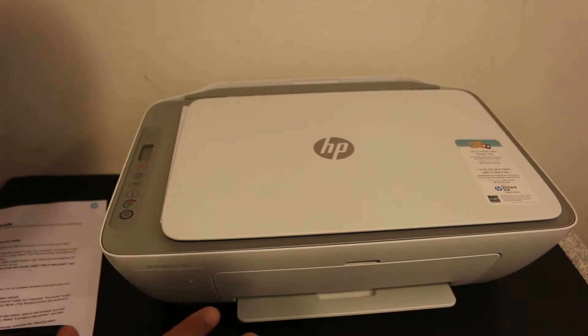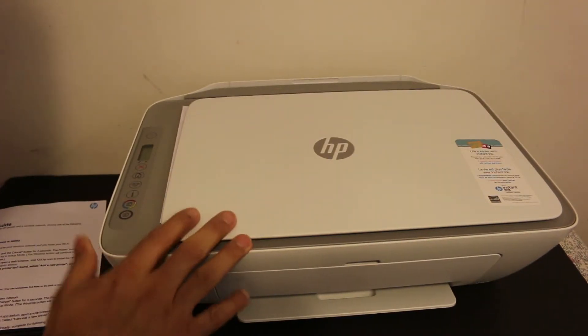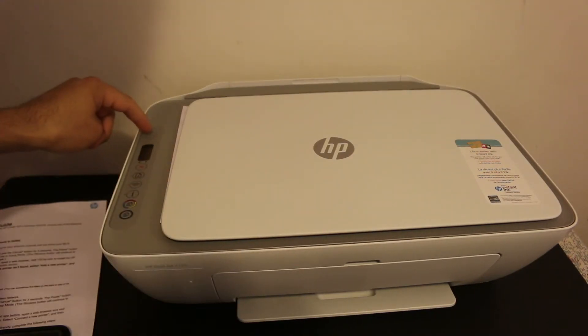Today's video is regarding the HP DeskJet printer. I'm going to show you how to do the Wi-Fi setup of this printer — we will connect it with our home or office Wi-Fi network. The first step is to switch on the printer.